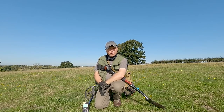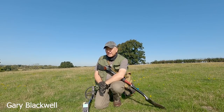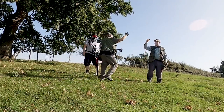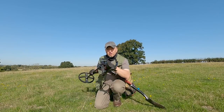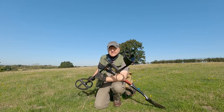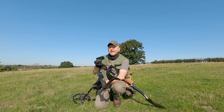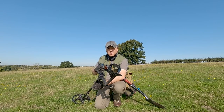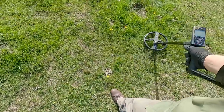Hello everyone, welcome back to the Field of Coins. A few weeks back I was here with the XP Deus and we dug some really deep coins. After having an earlier meeting, I arranged to meet up with Steven Neil for a spot of coin hunting. This time I'm going to be using the XP ORX with the same 11-inch coil. Let's see how the ORX performs on this field. Low tone - natural iron.